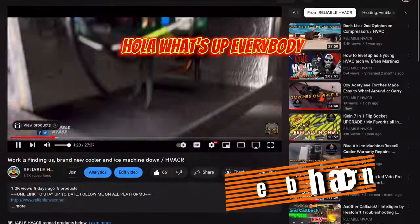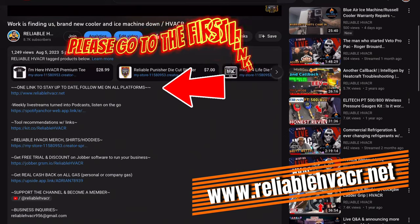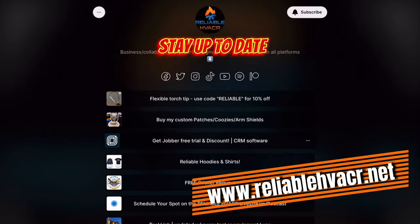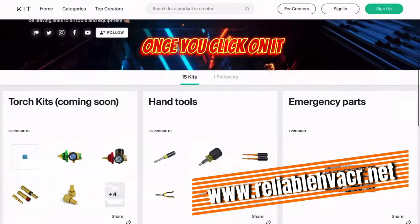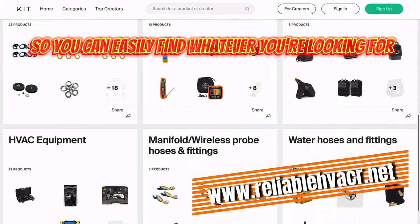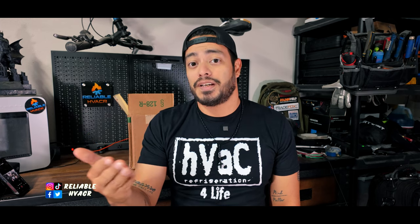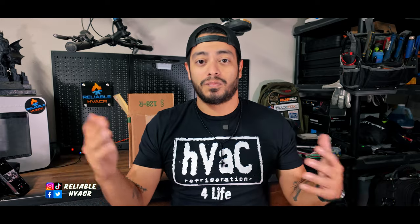Before the video starts, if you're looking for merch, the tools that I use, discounts, different links to different things, check out ReliableHVACR.net. You'll see it broken down to the tool link, the merch link. Check out our other channels, HVAC Nights, grab yourself a nice shirt, a hoodie, and just stay up to date.